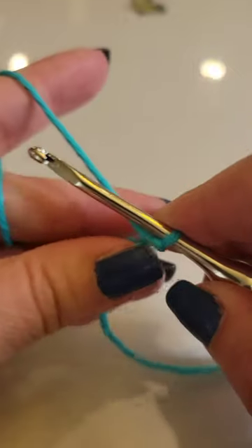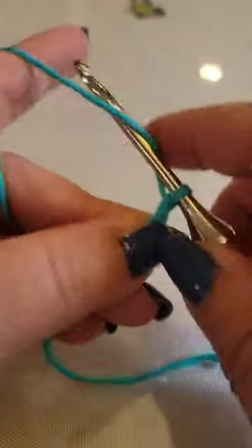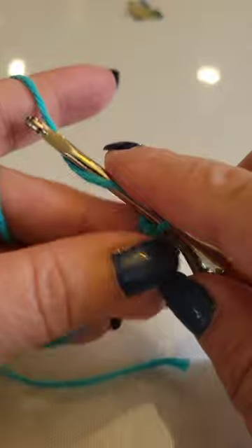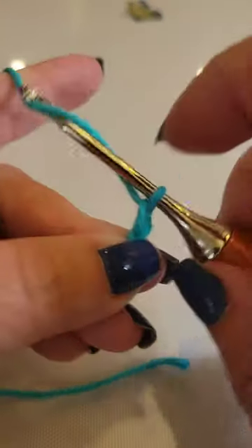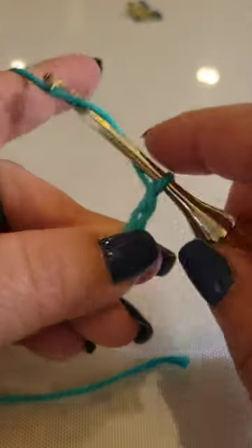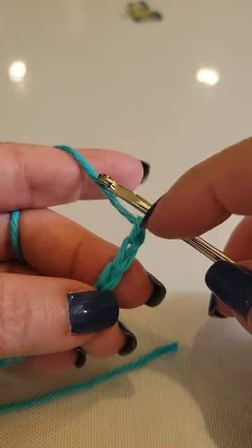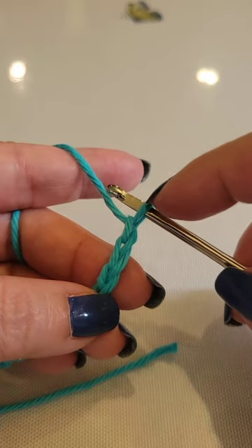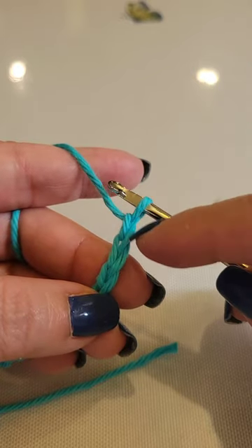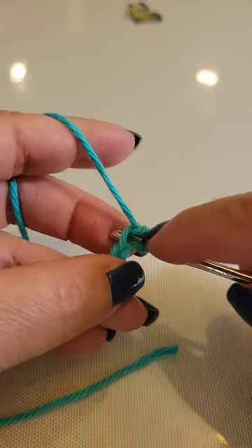We chain 1 through 12. We're going to count to the second chain from the hook — we never count this loop on the hook. So we're going to go 1 and 2, and place two single crochets in the second chain from the hook.